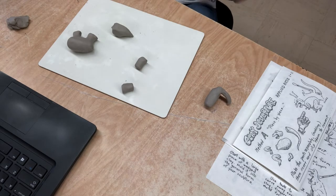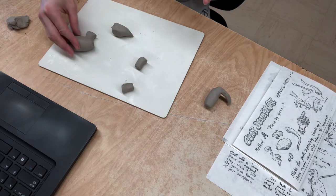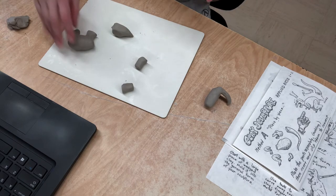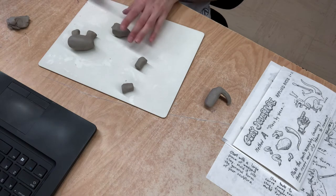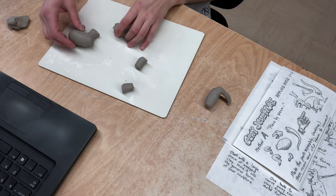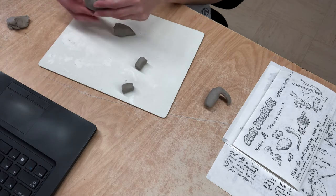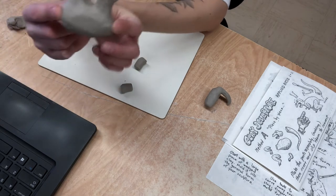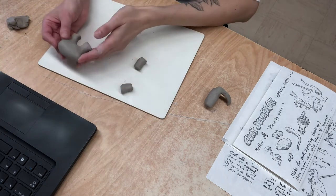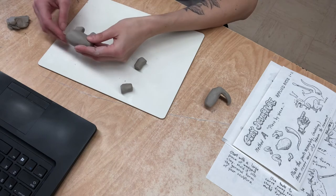We went over the body yesterday. If you need to hollow it out and it's a little bit larger, I would do that and then reattach it together. If it's smaller, you can most likely leave it solid and it will be fine. I started to attach these two legs on during first block and I'll upload that video so you could see where it was exactly at that point.